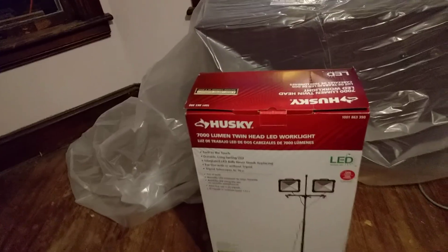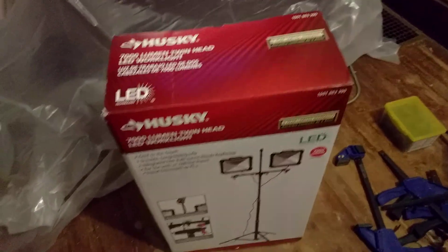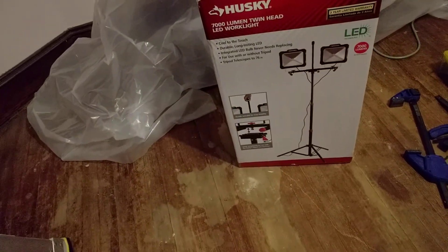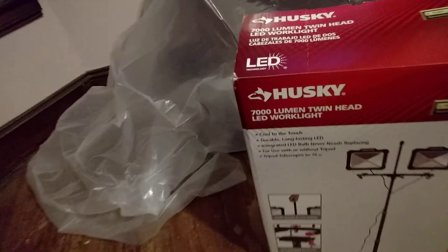Hey folks, welcome to Custom Designs. We are on a construction site — my house — and we are going to do a video on the Husky 7000 lumen twin head LED work light. That's a mouthful. You can pick this up at Home Depot — not sponsored by Home Depot, I just buy products from there.